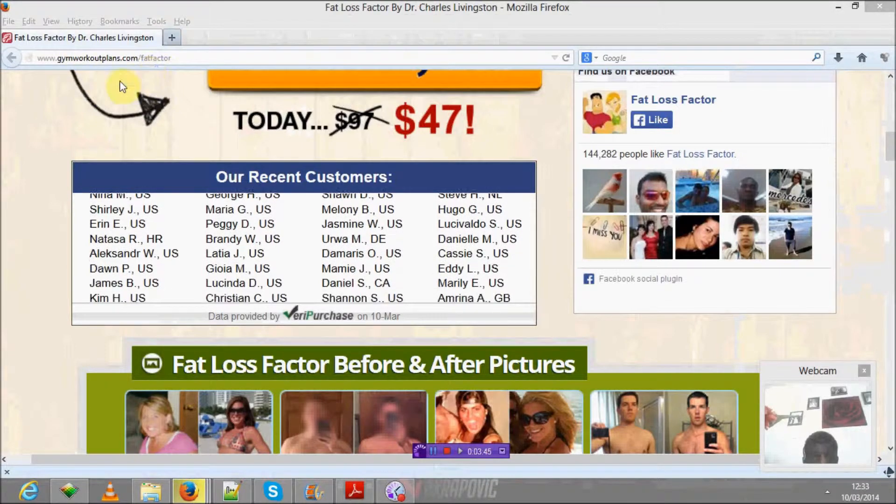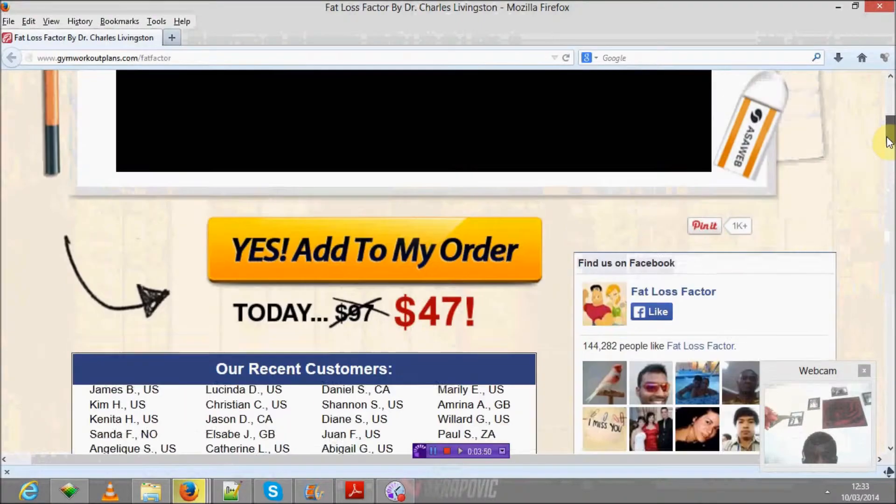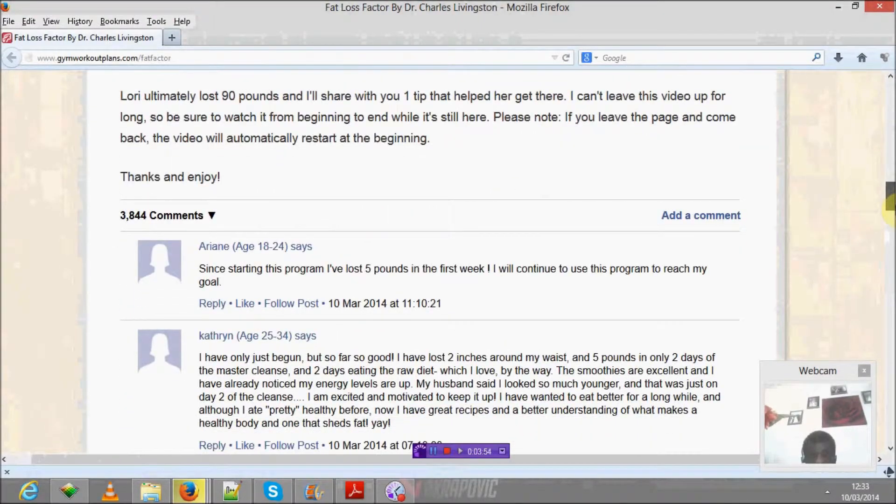Okay guys, we're here at jimwakaplank.com, fat loss factor. I'm going to show you some testimonials and comments from real people who have actually acquired this book, just as I have.